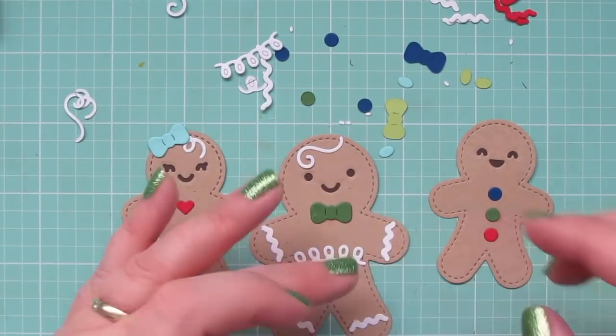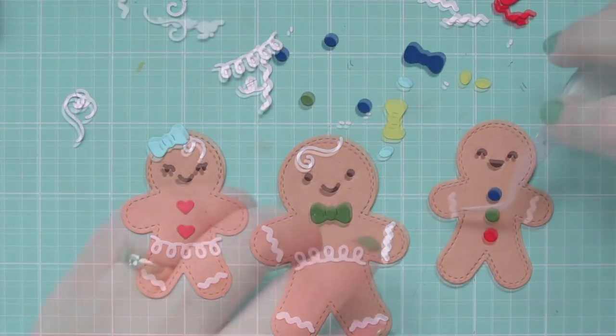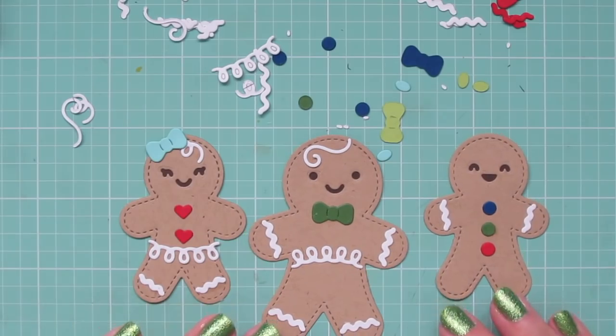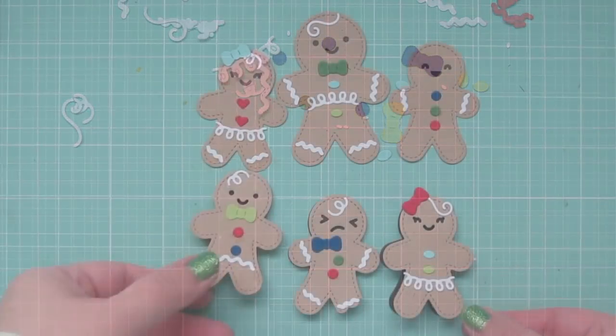For the dad, I went ahead and put rickrack on all of his hands and feet. For the girl, I put it on only her feet, and for the boy, I put it on only the hands — just to have something different.